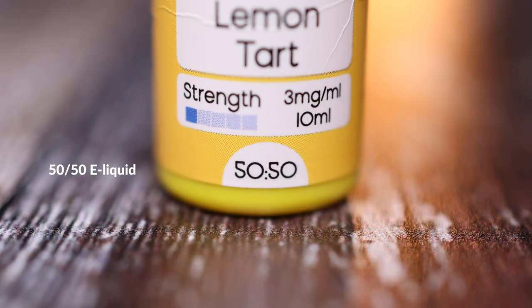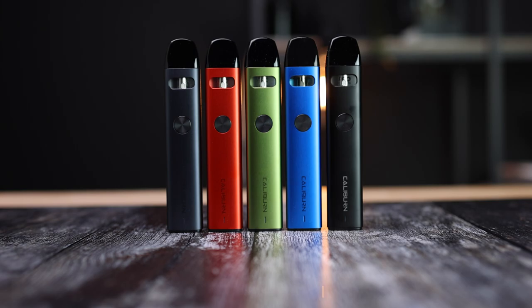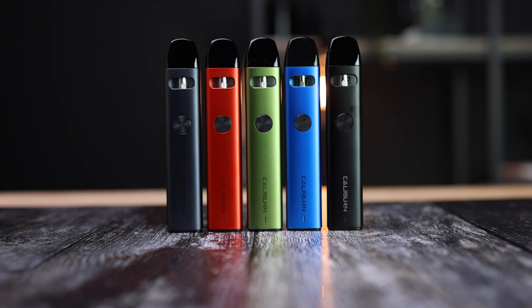PG liquid has a low viscosity, meaning it's very thin. The Caliburn is best suited to 50-50 PG-VG e-liquids or those with a slightly higher VG ratio. Take care not to leave your pods in direct sunlight or in very warm areas as this can induce leaking.